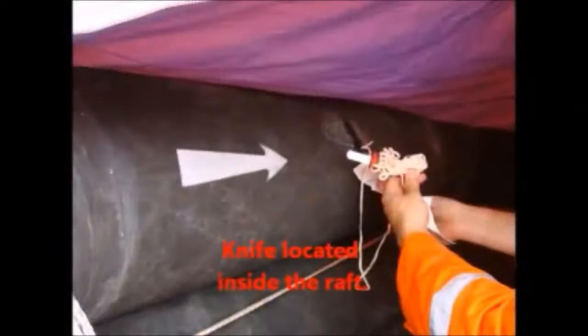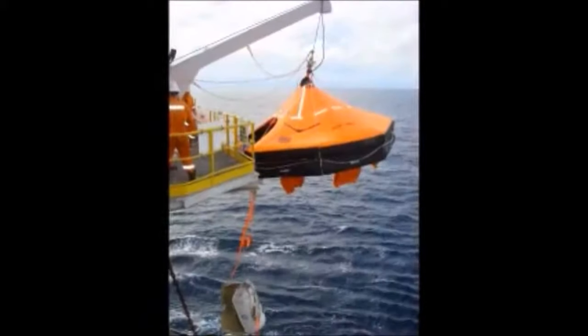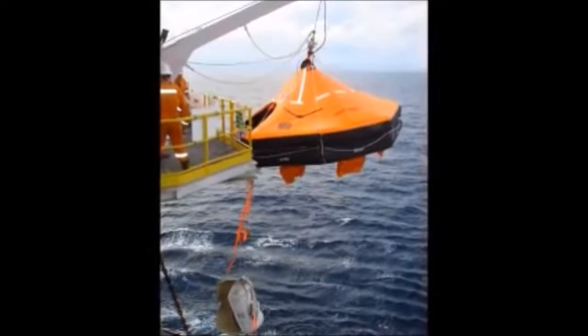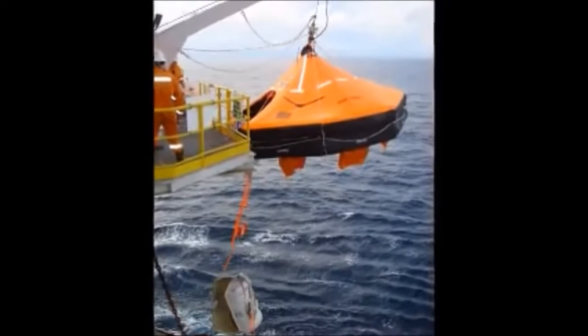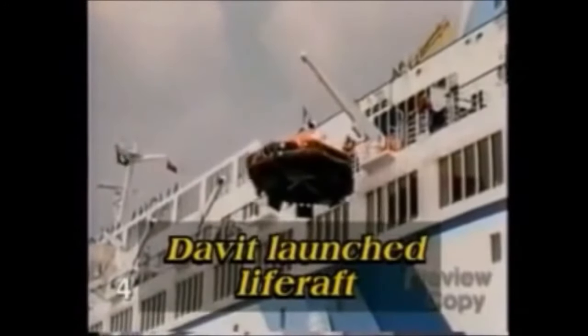Untie or cut the hoisting lines. Cut the painter. A check must be made over the side to ensure that the water is clear beneath the life raft and is safe to launch. Lower the life raft by pulling the brake wire or have someone push the brake lever on the davit. Pull the red handle sharply on the hook.